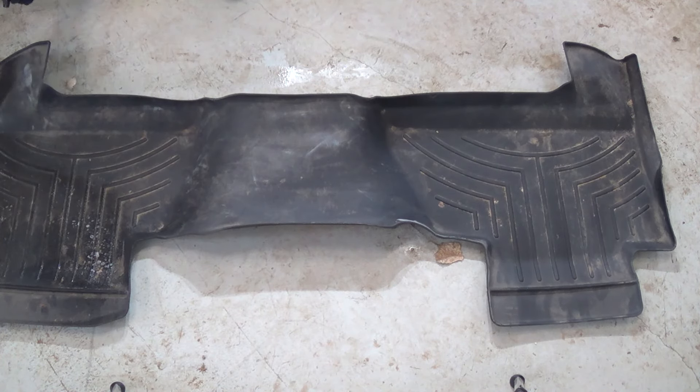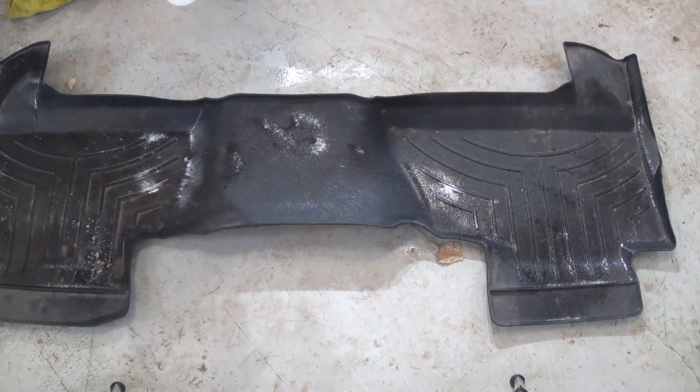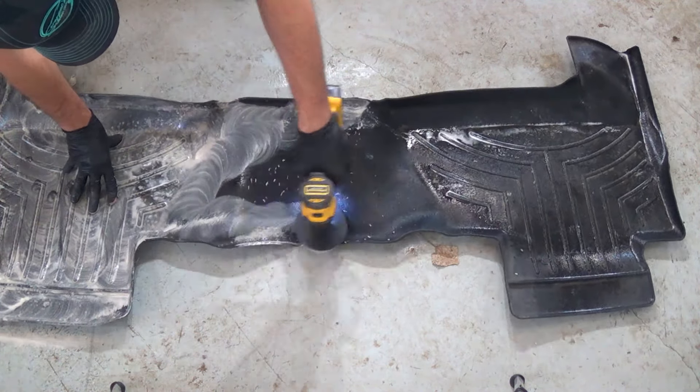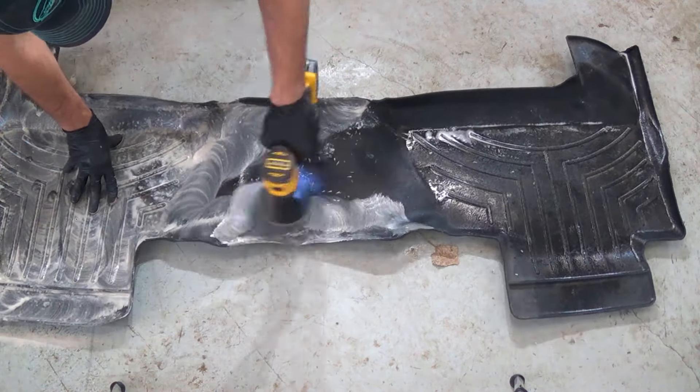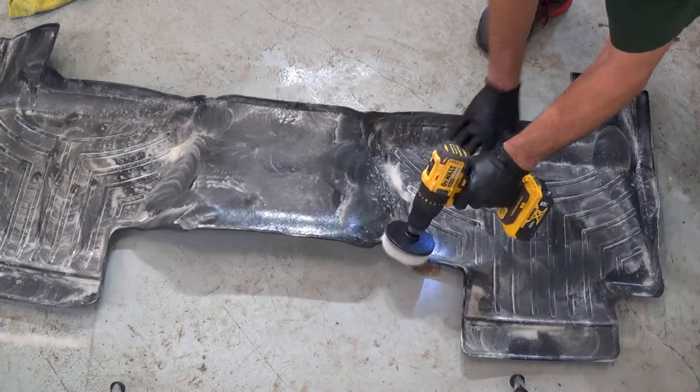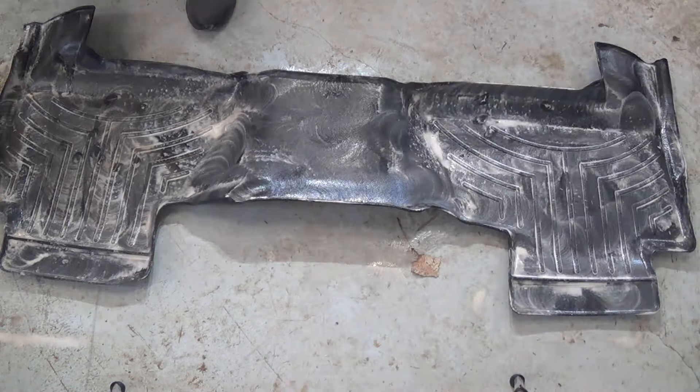Now to clean these WeatherTech floor mats. Mother Nature threw below-freezing temperatures at us, so I had to clean them in the shop with my APC and a microfiber towel. It was no problem though — I was able to bring these things back to life.